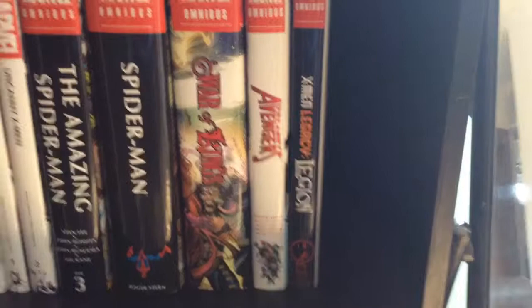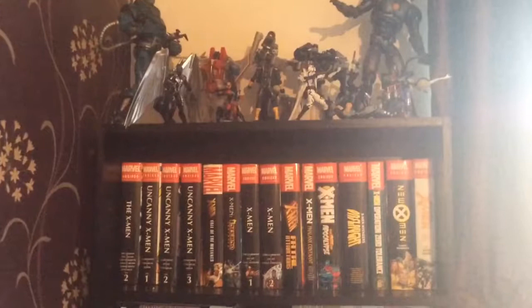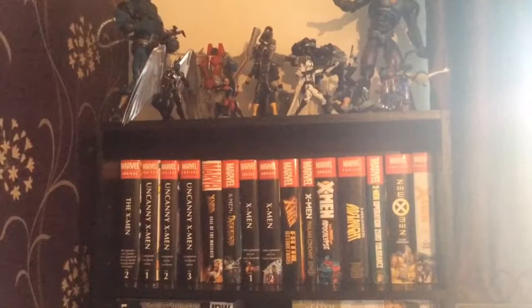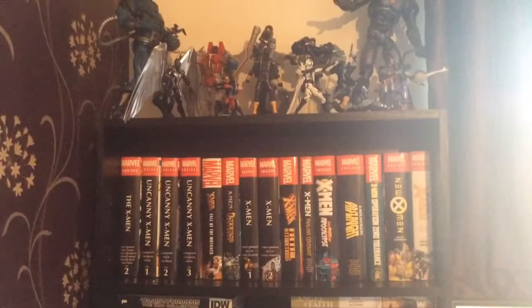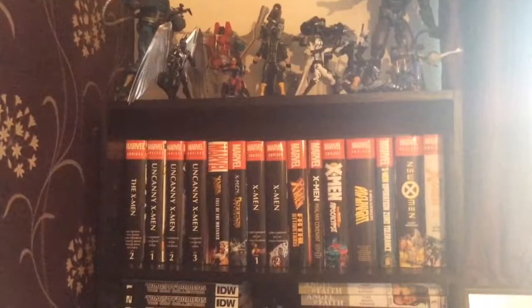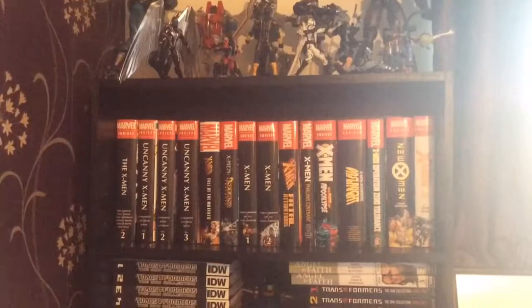I can only see the collection getting bigger and bigger. Thank you for joining me on this three-part series — I was going to do it all together but it was looking like 30 to 40 minutes, so I'm glad I separated it out. I may put it all together for someone with the endurance to watch it all. Let me know what omnibuses you have, which ones you'd like to get, and what you enjoy. Thanks for watching — follow me on Facebook, Smurpee. Embrace the geekiness, guys — have a good night, take care, goodbye.